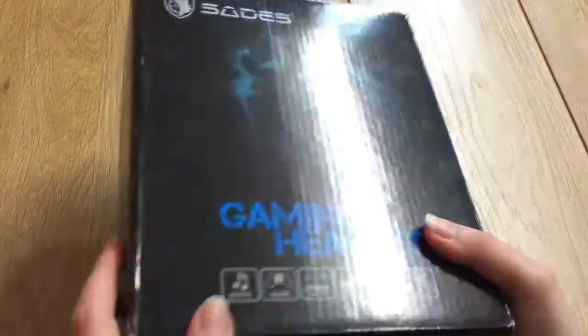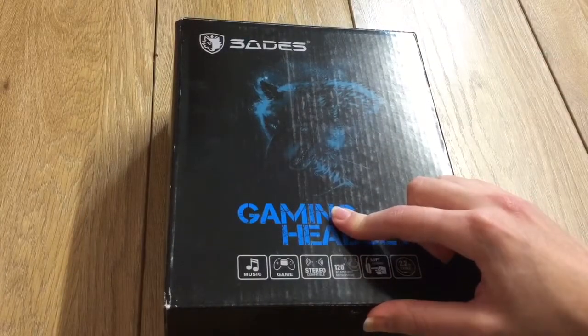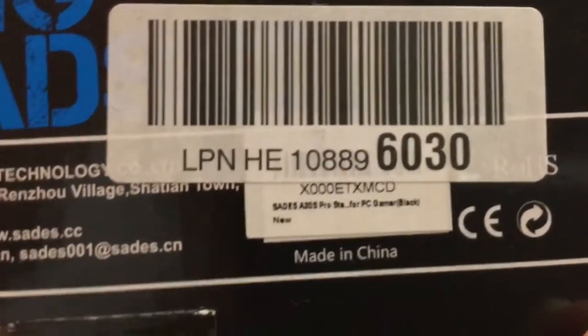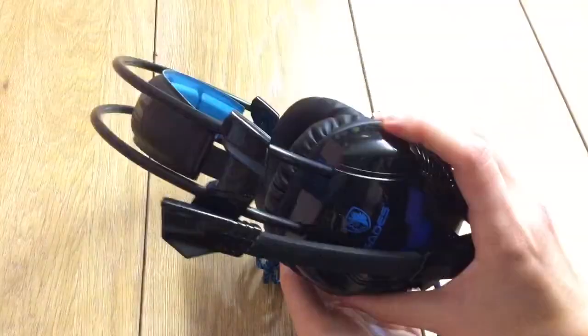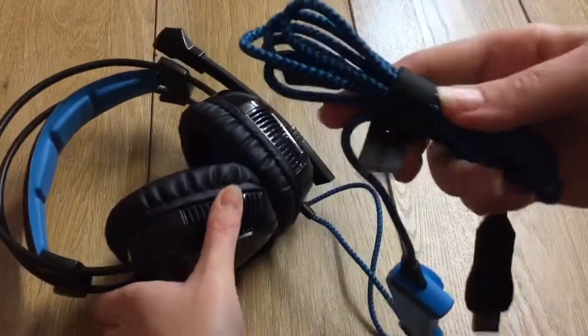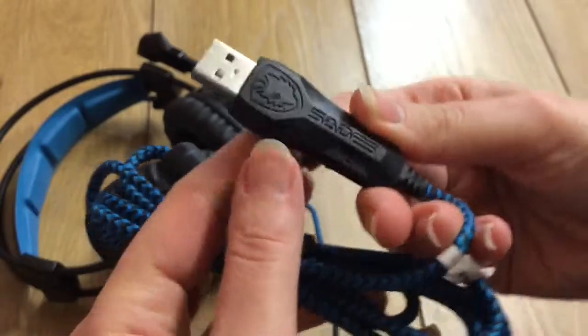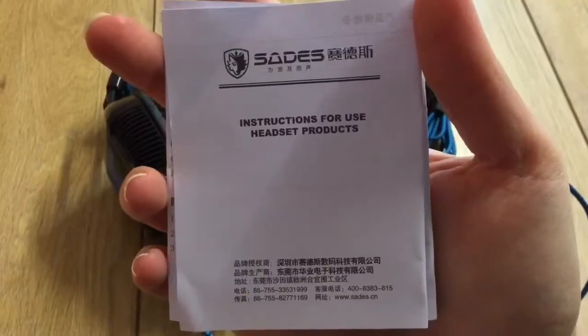It arrived quite well presented in this box, and although there's no indication as to what model it was, it is indeed the SEDES A30S Pro Gaming Headset. Inside the box you get the gaming headset, permanently attached to a braided cable — which is my favourite type — ending with a USB connection. Also included inside the box was the user manual.